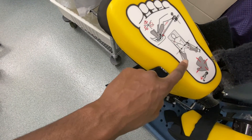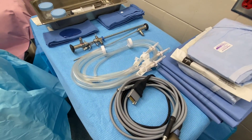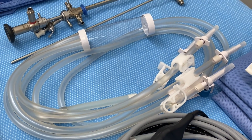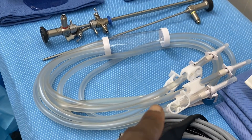Here we have our cysto tubing. Unfortunately we don't have the cysto tubing with two spikes — we ran out and are waiting on another supply — so we have to use the one with four spikes.